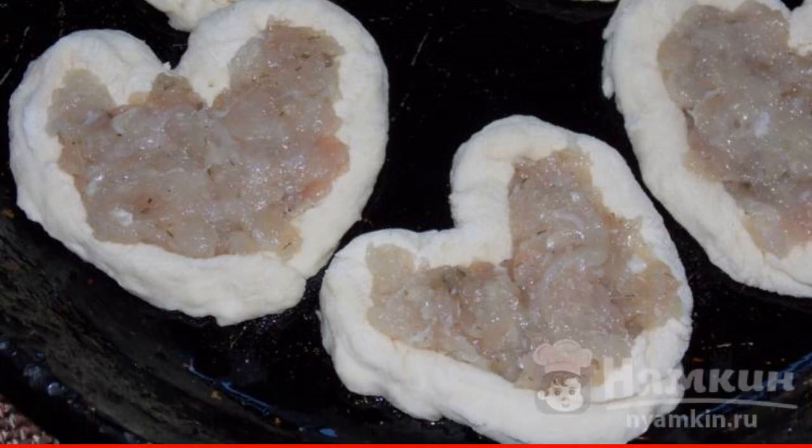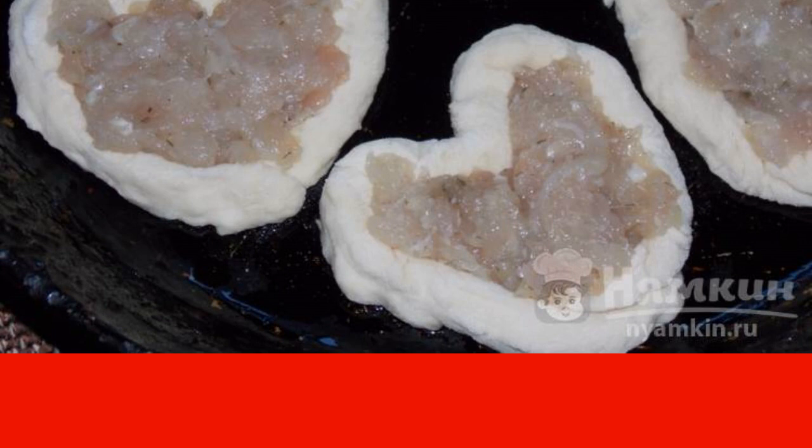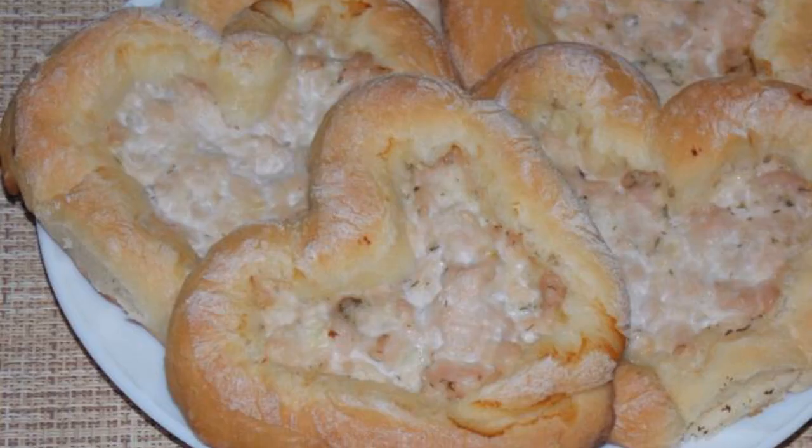Bake at 180°C for 25 to 30 minutes. Enjoy your meal!